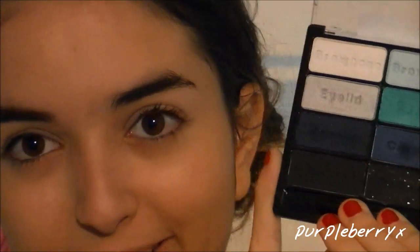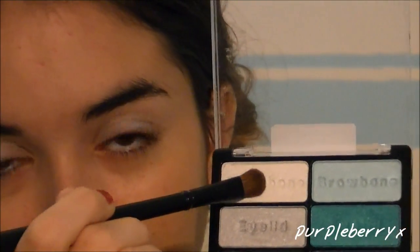For this look, I'm going to be using the Wet n Wild Eyeshadow Palette in Blue Hadney Adelow. The three shades I'm going to be using are this white, the silver, and the matte black. I'm going to start by taking the white color on a flat shader brush and applying this to the first half of my lid.